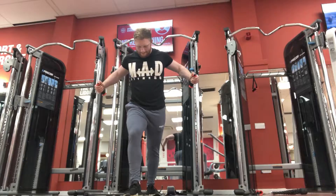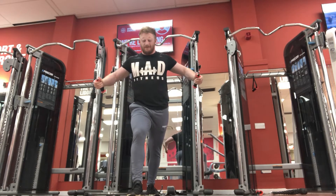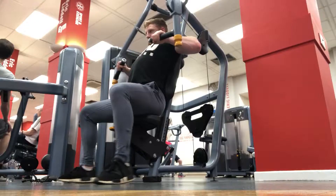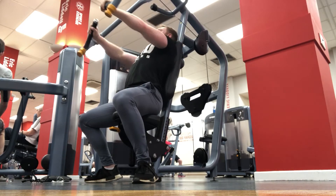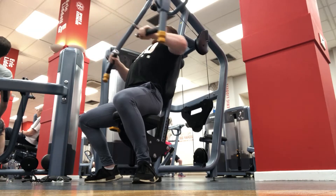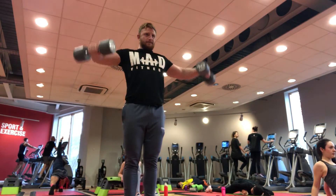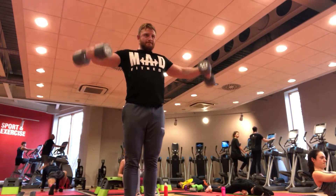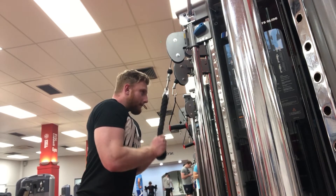Then you move on to the bodybuilding style after. With the exercises I'm going to put on screen now — my cable flies, lateral raises, tricep exercises, and incline chest press — I focus on going lighter, going for 10 to 15 reps, controlling the weight, and focusing on time under tension. Time under tension is just controlling the weight long enough and keeping your muscle under tension for long enough so that it breaks down and snaps your muscle fibers so they can build up stronger once you go home, eat, rest, and recover.